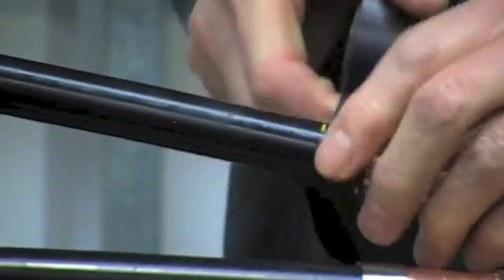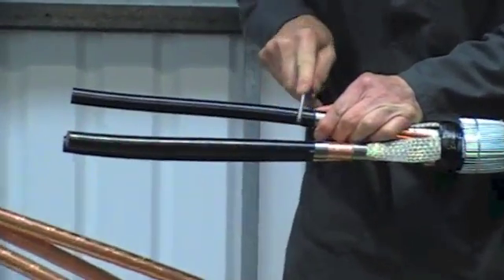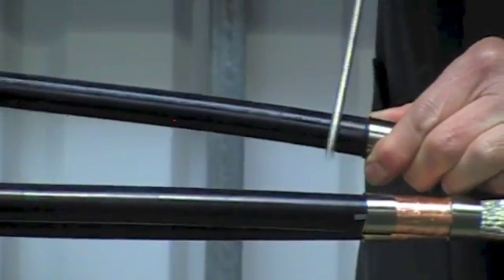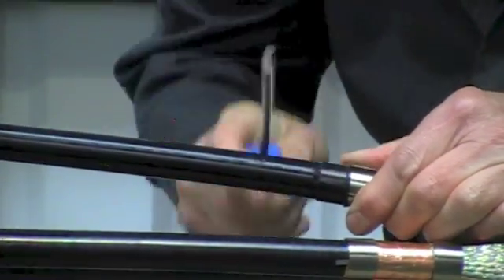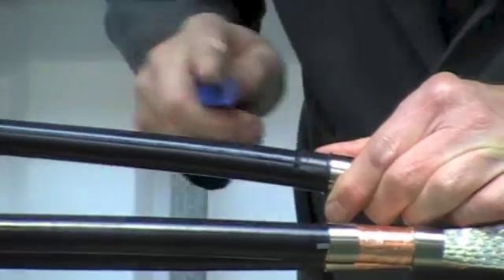The best method of removing the easy strip type semi-conductive screen is by using a round file, commonly known as a rat tail file. File around the core as shown until you see the white primary insulation beneath.